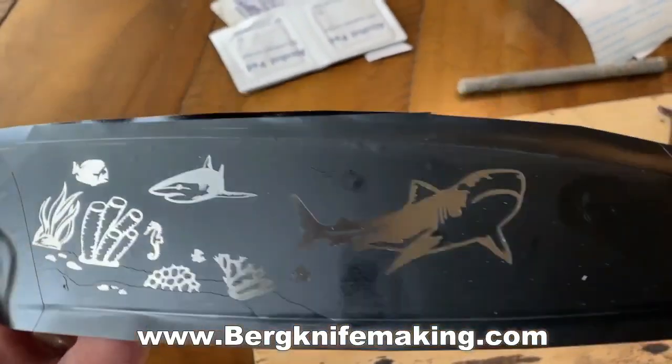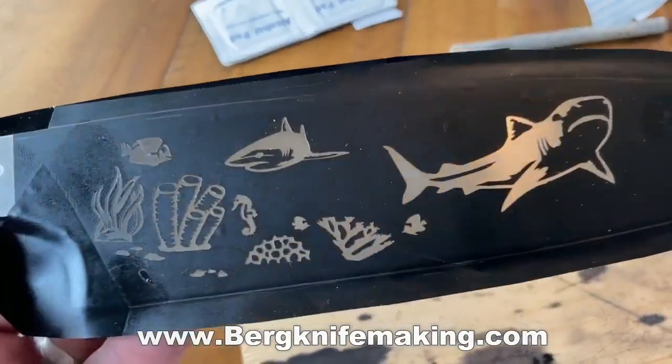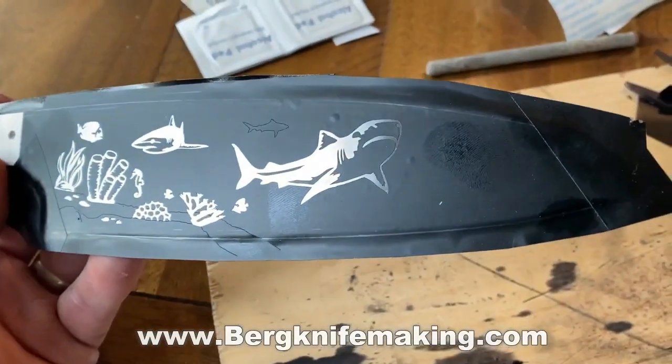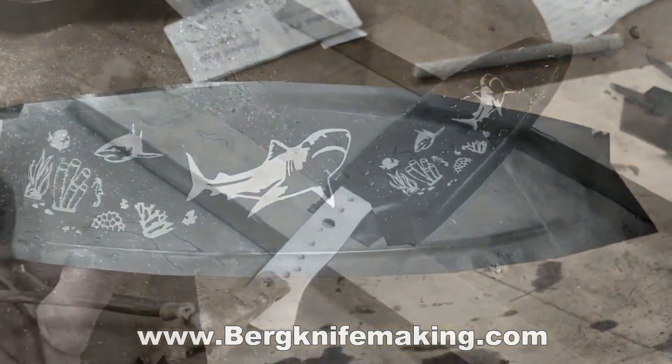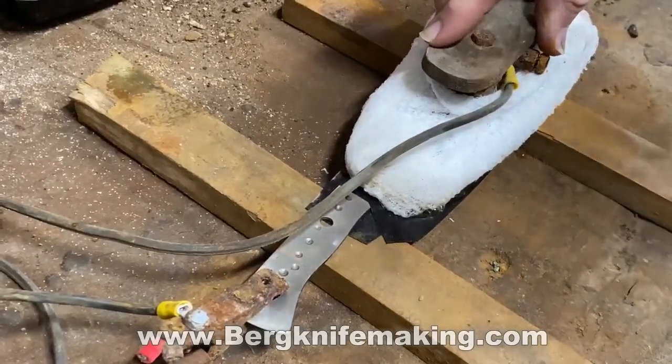If you look real close, there's a little shark that's going to be in the background, and there's a sea turtle that's going to be in the background. I've left a couple of things still covered. Those will also get etched, but they'll get etched for a shorter amount of time, and they'll end up giving the blade a two-tone effect.